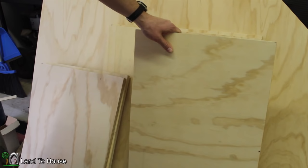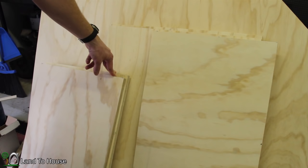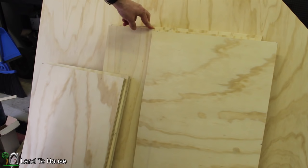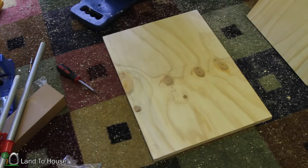The cuts I ended up with are: the back piece at 17¼ by 28 inches — just one of those. The top and bottom are 22½ by 15¾. And then the two sides are 28 by 22½ inches — two of those, of course.